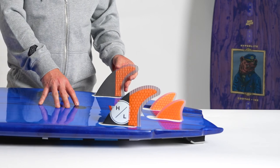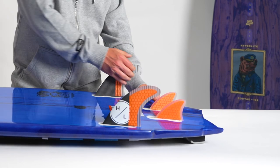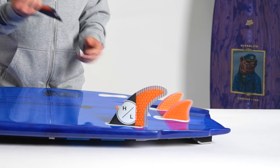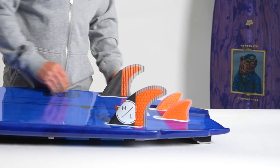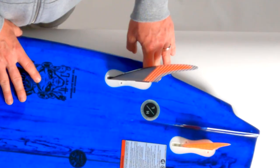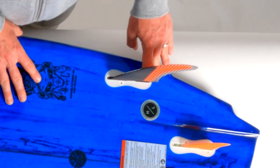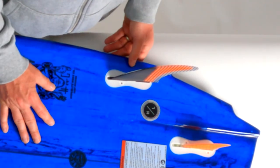The Wingman also features FCS2 fin plugs, which is a tool-less system. All you do is pop the fins in and lock them into place and they're good. You can seat these down with the added Allen key and set screws that come with the board, but overall it's designed to be a tool-less system.